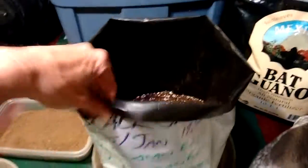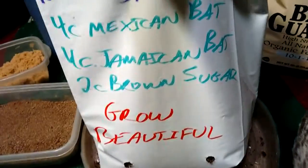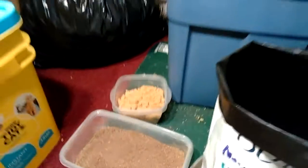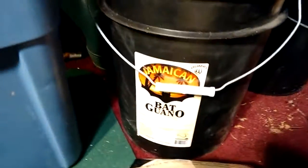I'm putting it into a 5-gallon grow bag with 4 cups Mexican bat guano, 4 cups Jamaican bat guano, and 2 cups brown sugar. That's the Mexican bat guano, Jamaican bat guano, and brown sugar — those are my nutrients.